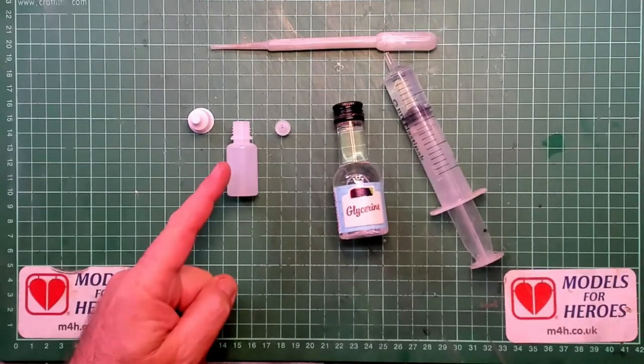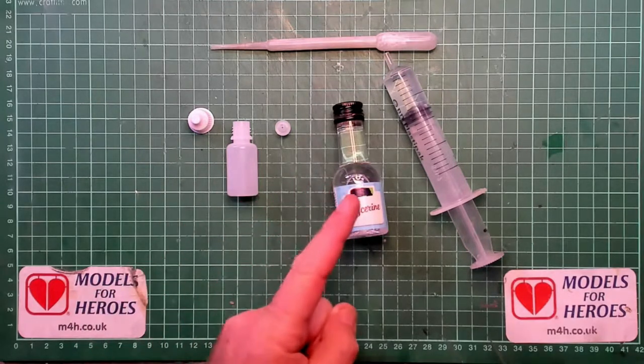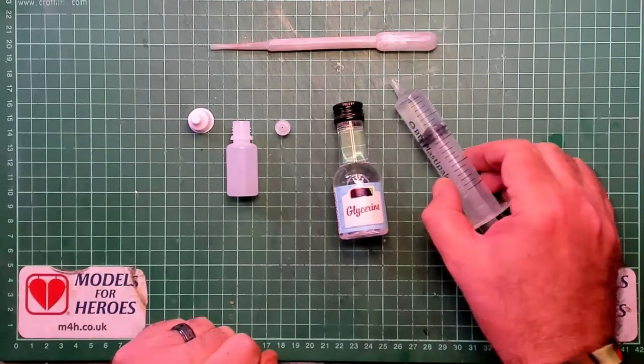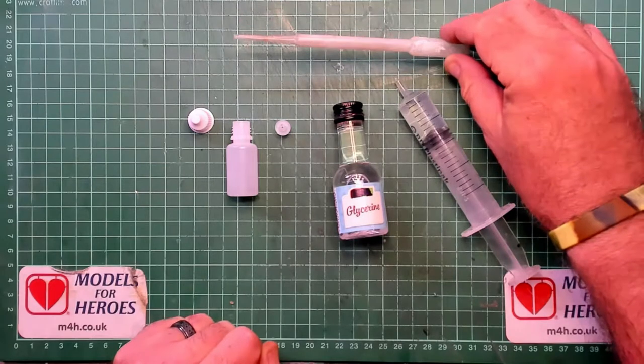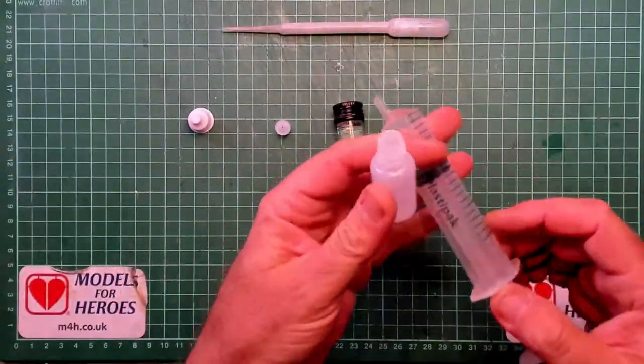You'll need a container for your FlowAid — I'm using a 10ml dropper bottle here. Some glycerin, which was a pound from my local supermarket. Some deionized or distilled water — I'm using 8ml here. And finally a pipette for measuring the glycerin out.